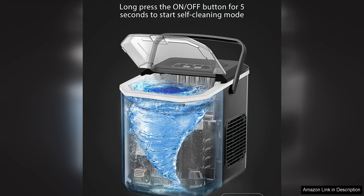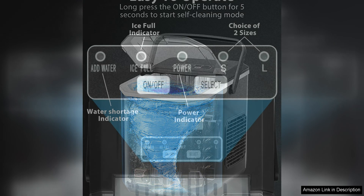Another great feature of this ice maker is its quiet operation. Unlike some other ice makers that can be quite noisy, the Cowza machine runs quietly in the background, so you can enjoy your ice without any annoying distractions.